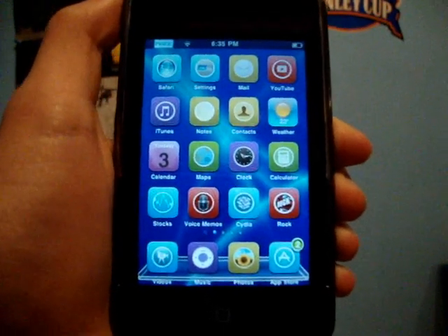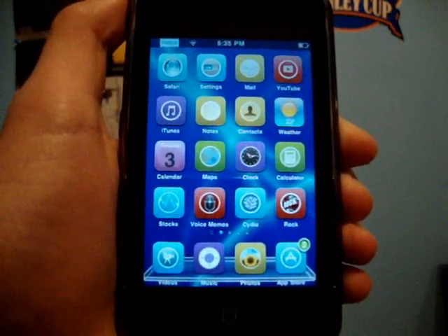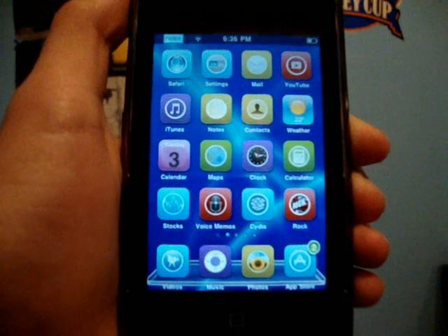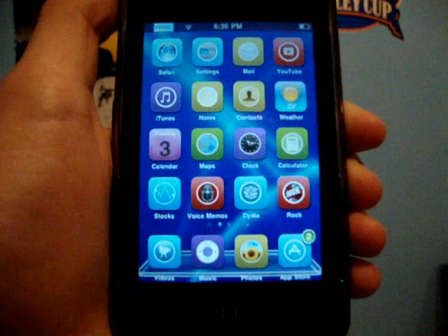Hey guys, it's iPod Touch Helping here, and in this video I've got a really good video for all you iPhone 3G and iPhone 3GS users out there. It's how to unlock your iPhone using BlackSnow.